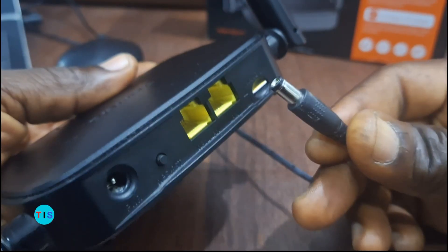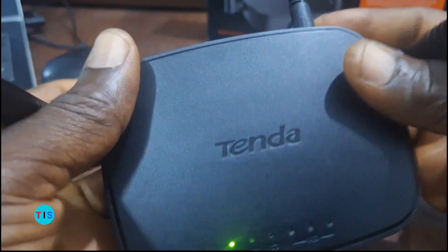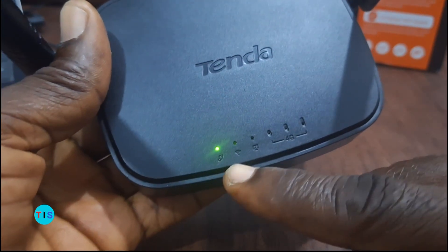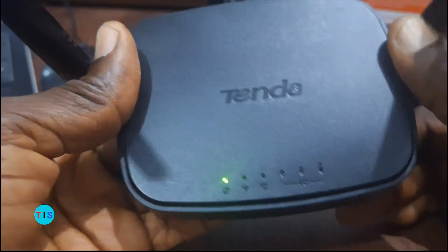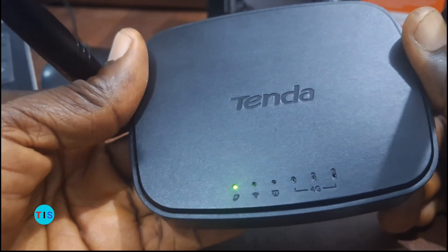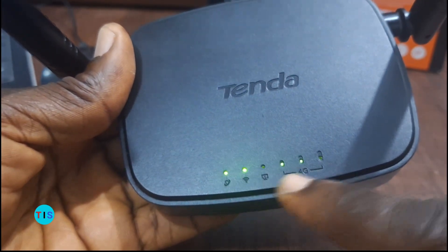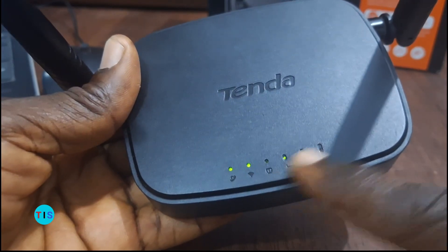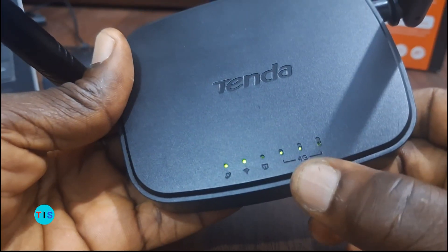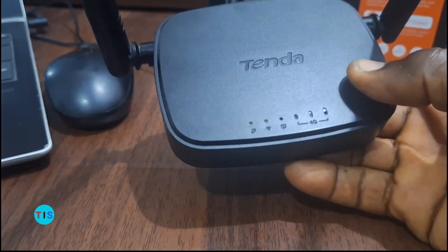Having looked at that, we can now power up the router. With the provided power adapter, we'll plug it into the power point. Once we plug it in, you can see that it will be scanning and trying to assess every detail. The WiFi signal has come up, and you can also see that the 4G network condition is showing two bars, indicating the intensity of the 4G SIM card network. This means there is internet and WiFi being radiated.